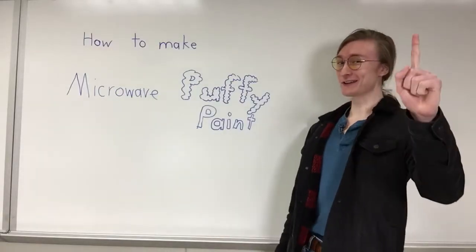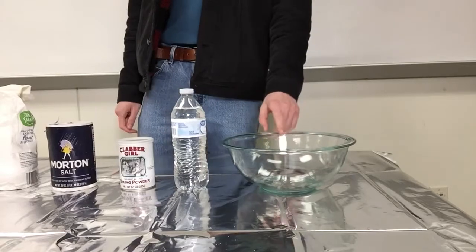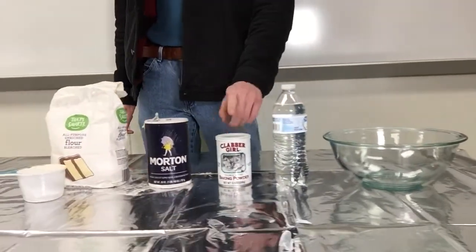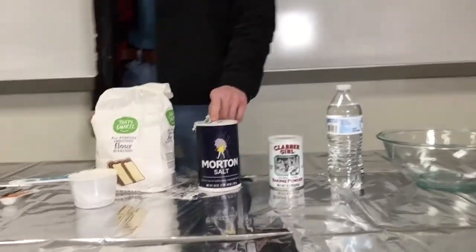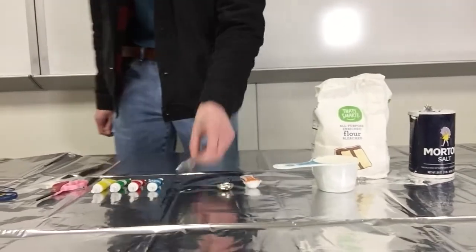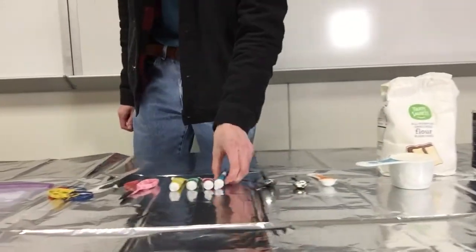First we're gonna go over the ingredients. What you're gonna need is a bowl for mixing, some water, some baking powder, salt, a cup of flour, a teaspoon for measuring, a spoon for mixing, and food coloring.